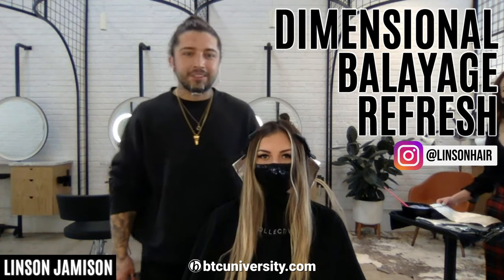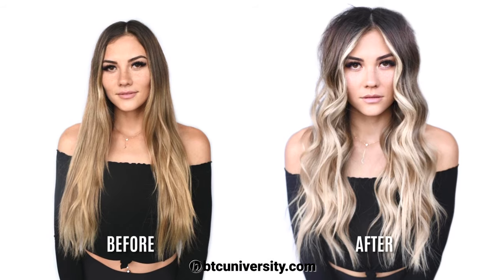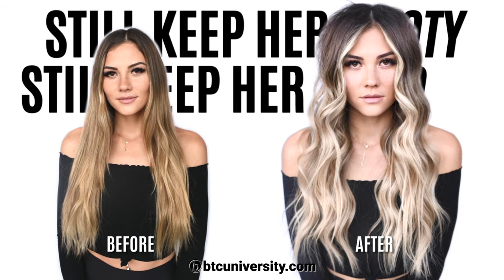Hey guys, Linsen Jameson here. So I want to show you guys a quick and easy way to brighten her back up, but still keep her ruby, still keep her lifted.